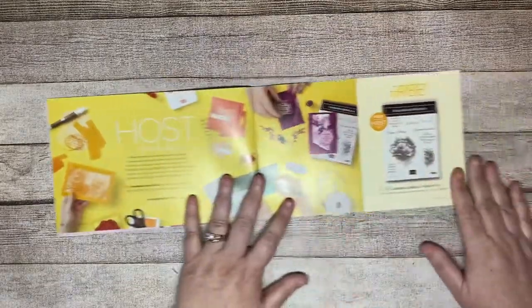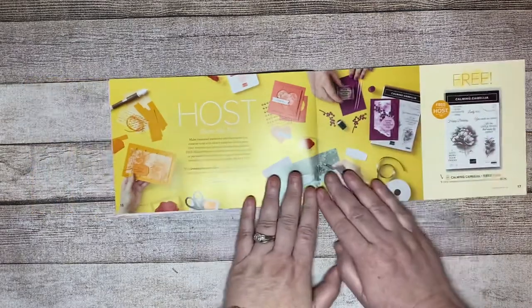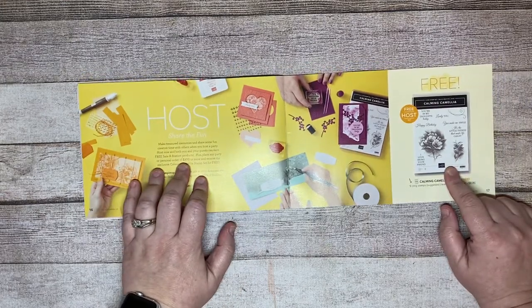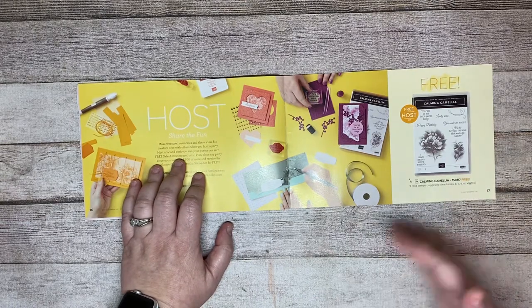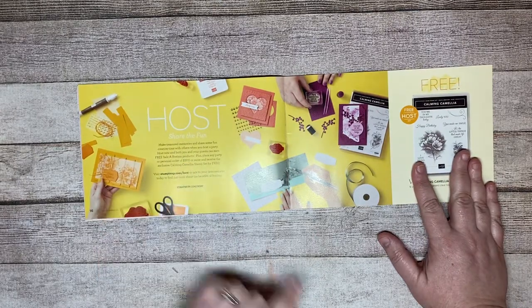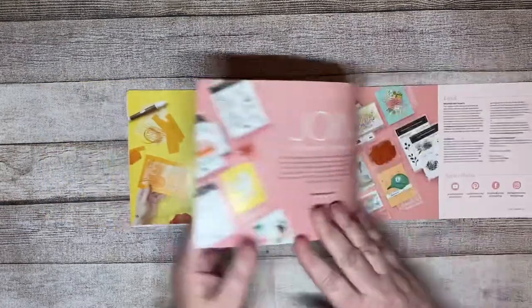Then you've got this next one, which I don't have yet. This one is free as a host set if you have an order of $300 or more. So if you're wanting this, it's the perfect time to have a workshop party — in home or online. Or if you just want to place one big order of $300 in products or more, you can get this stamp set called Calming Camellia for free. It has some really good sentiments in it as well.